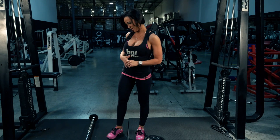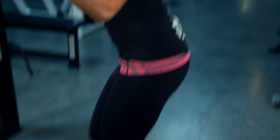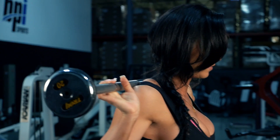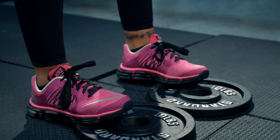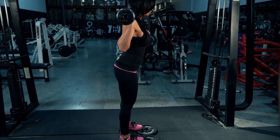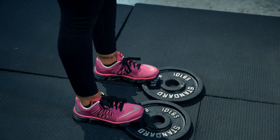First, I will take a straight bar to your desired choice of weight and I will place it on the back of my shoulder blades. I have two plates underneath my heel, underneath my toes to make sure that I lean back into my heels for the proper angle.